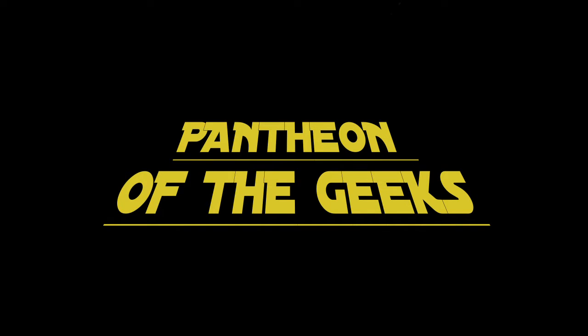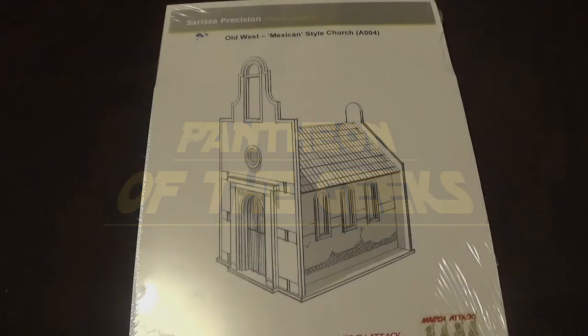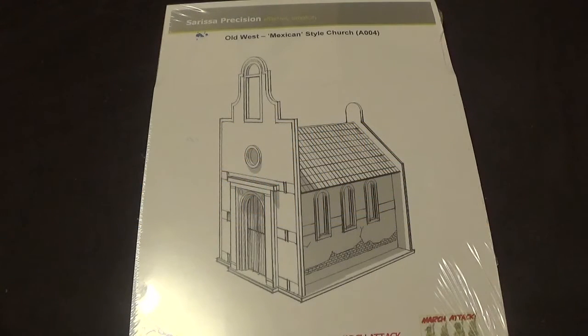Hello and welcome to Pantheon of the Geeks. This is a showcase for the Sarissa Precision Old West Mexican Style Church.